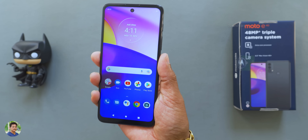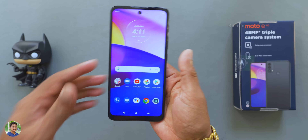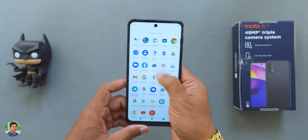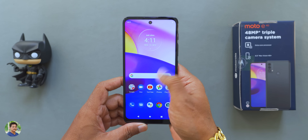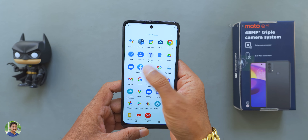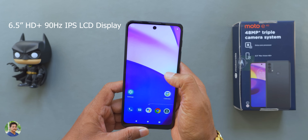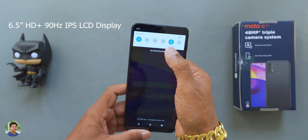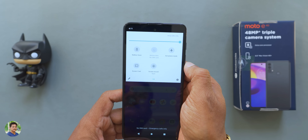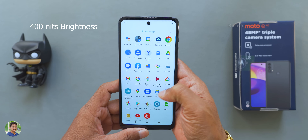The fingerprint scanner response and performance is 100% accurate — attempts are perfect and fast. The processor is the Unisoc T700, with almost Helio G80 equivalent performance at 1.8 GHz. The display is HD plus at 90Hz, smooth, 6.5 inches, IPS LCD with Gorilla Glass 3 equivalent protection. The brightness is 400 nits, which is a little limited.